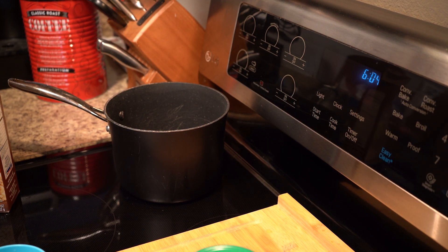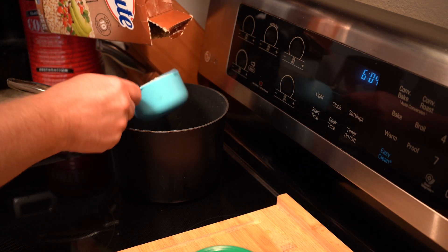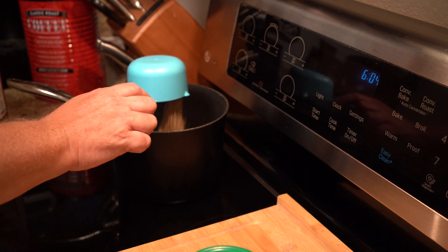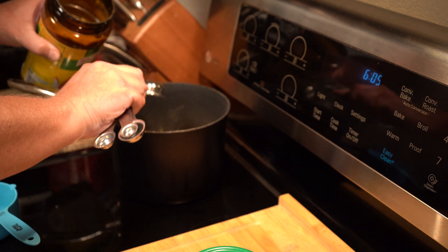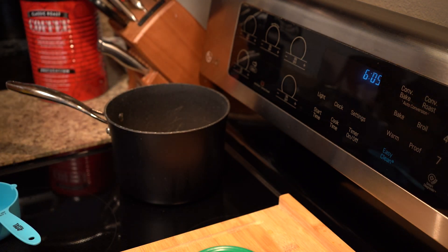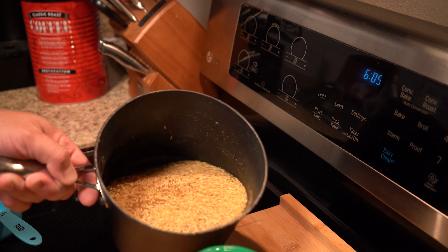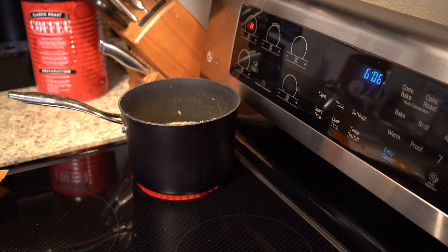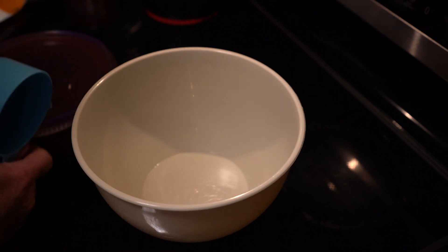First thing you're going to need to do is get your rice cooking. I prefer to use the minute brown rice. It says it takes 10 minutes to cook, but in my experience it takes closer to about 20. I'm cooking two cups of it raw because my toddler really likes rice and I'll have plenty left over. I'm going to add two tablespoons of chicken bouillon. Add some water — probably double what the rice took up in volume. I spilled some, don't tell anybody. Turn that on high, put your lid on, and let that come to a boil.